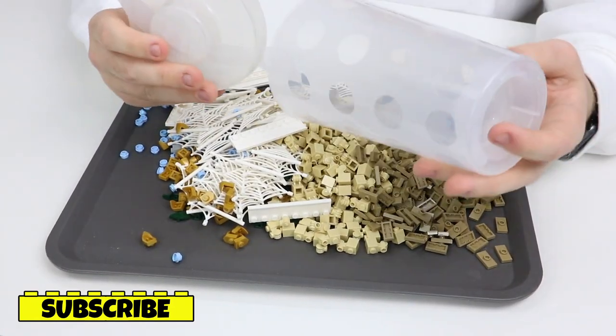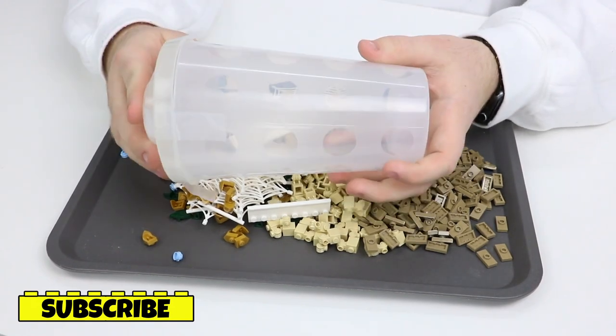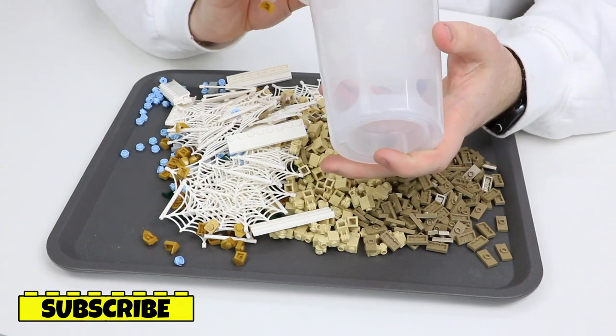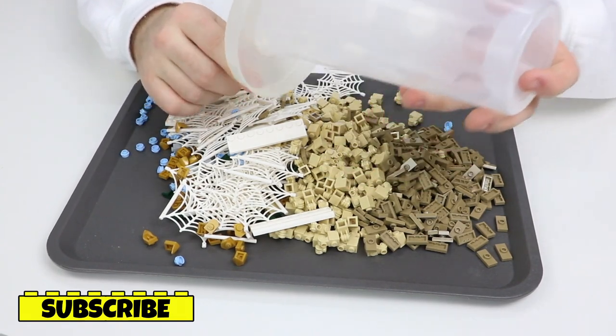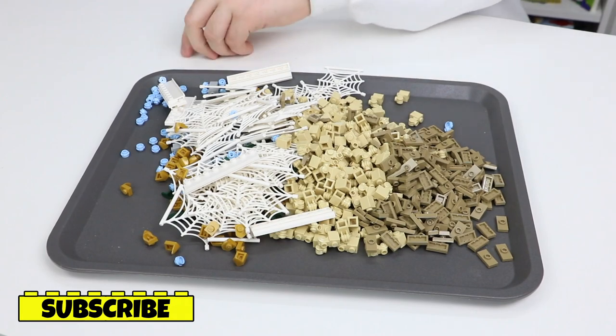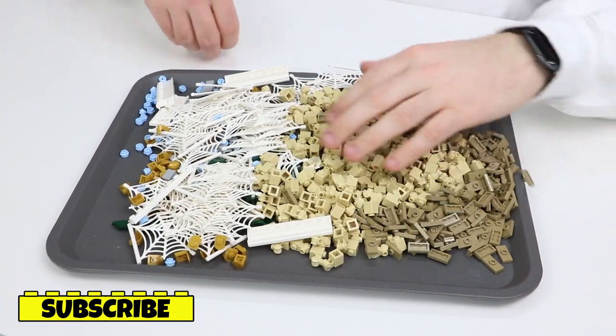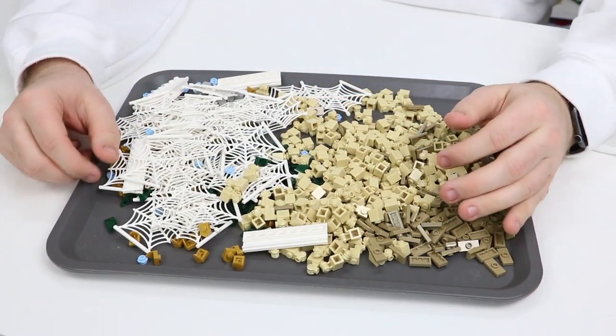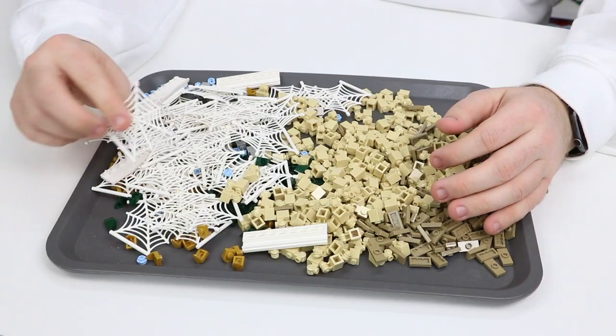Very cool here. You'll notice the lid and the cup are actually two different colors — the lid is a little bit yellowed. But you're not here to hear me rant about the cup. As you can see, these are some of the pieces I got inside this Pick-A-Brick cup. There are some pretty cool ones in here, and I'll show you them in a bit more detail.